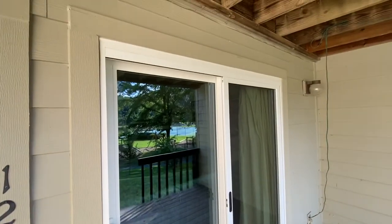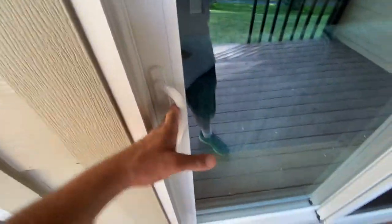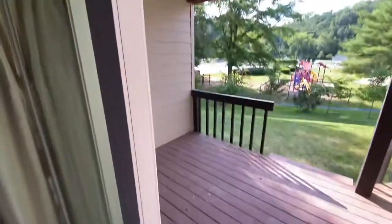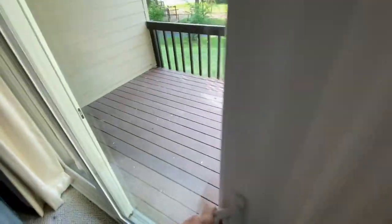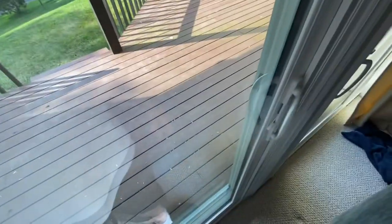I'll give you a quick video since you're not here. This is the new door. Go ahead and slide it open — they're like suction cups when they're brand new. I'm gonna go ahead and shut it fast, hopefully fast enough, so that the lock was able to lock.